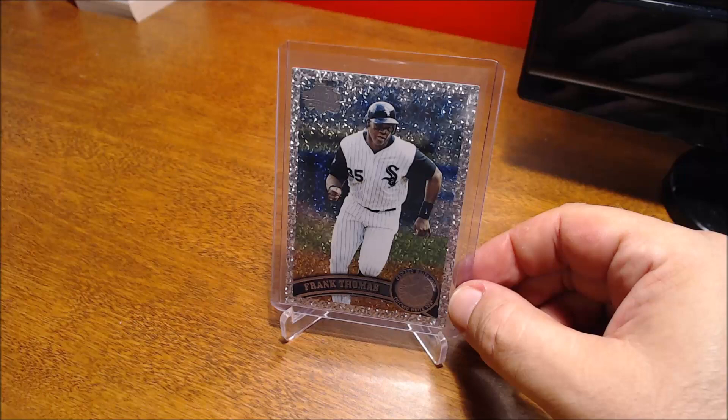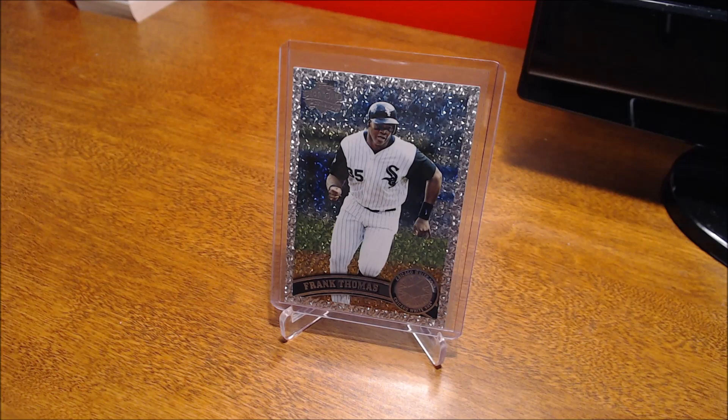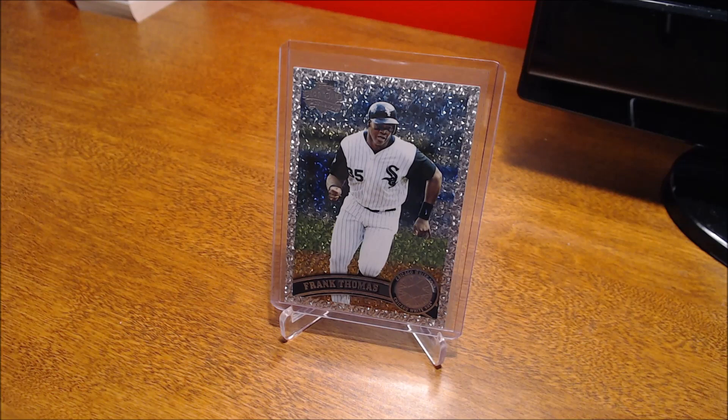Well, hope you enjoyed taking a look at my Frank Thomas cards. Again, nothing super high-end — just your basic inserts here and there. But again, just appreciating the cards themselves: the design, the picture quality — they're fun to look through and enjoy. Appreciate you guys watching, and I'll catch you next time.